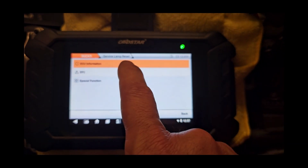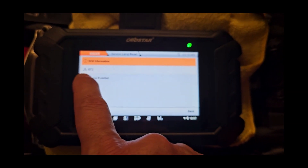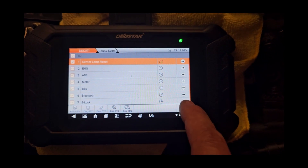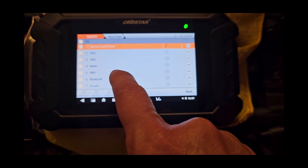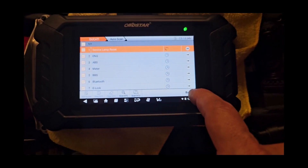You can see up there: service lamp reset, DCC, or special functions. Then you go back, log out of the system, and you can go through and navigate into the engine, ABS, meter, BBS, Bluetooth, ELOC — a lot of those things I don't even know about, but they're all available.